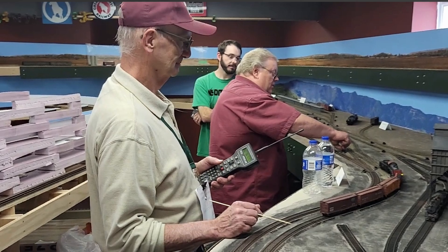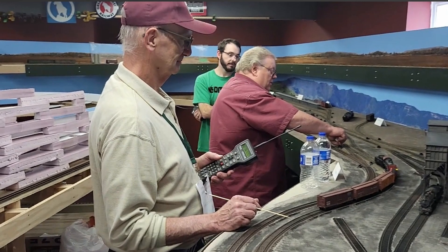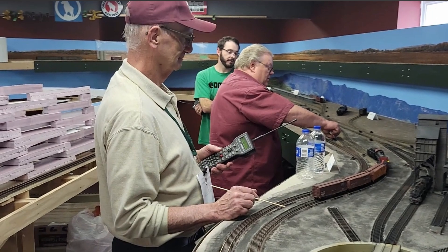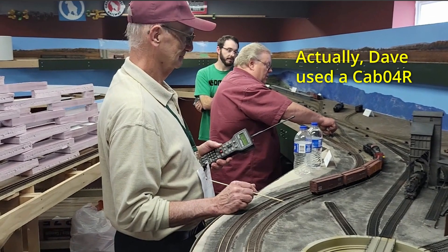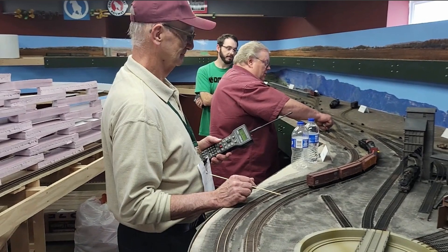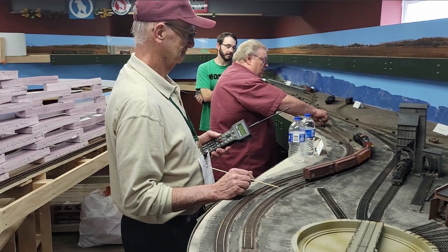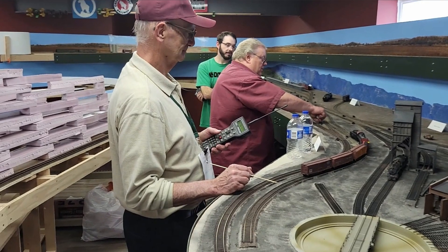The first full-up test of the new Wi-Fi capability came in my operating session on June 25th. Kurt, in the foreground, used my radio master cab to run his trains, while Dave, in the middle, ran Casper Yard from a tethered Cab 06R. Sean, in the background, ran trains with his phone, as did I. All the cabs worked fine. The bus was receiving commands from the radio, the Wi-Fi, and from a wired throttle, and integrated them all without a hiccup.